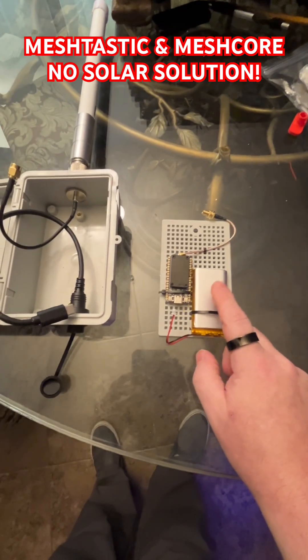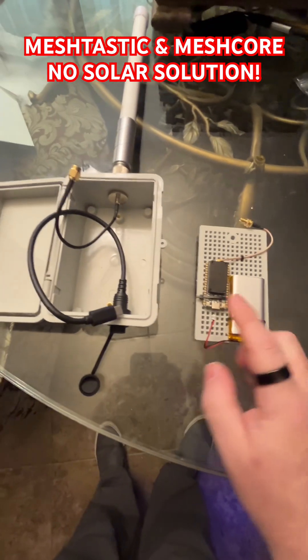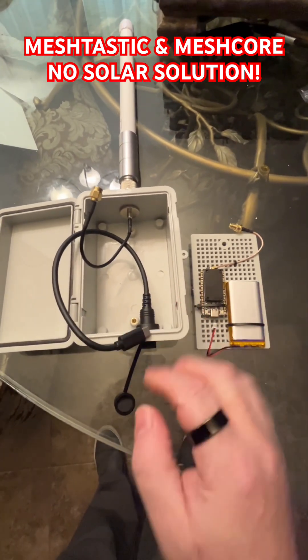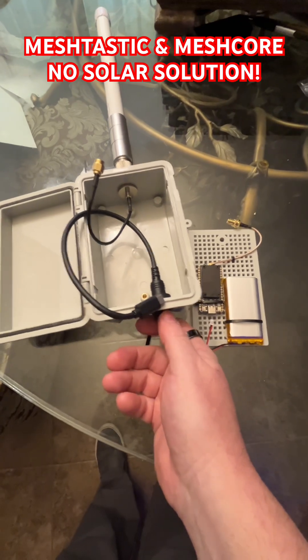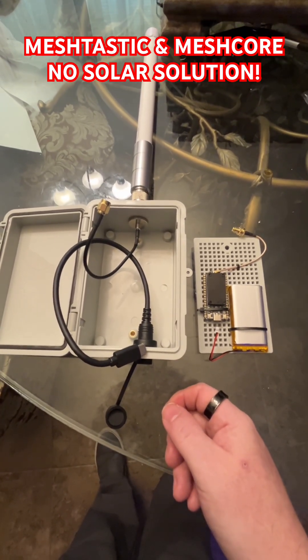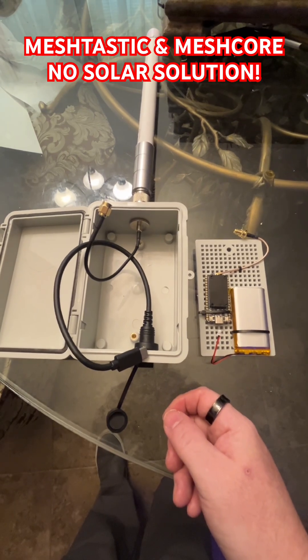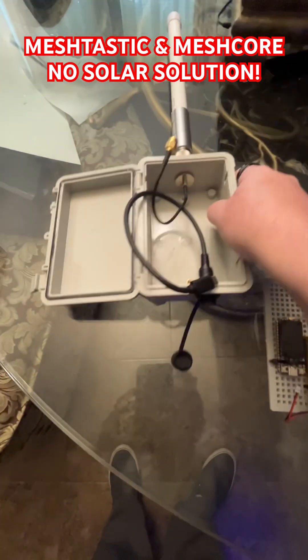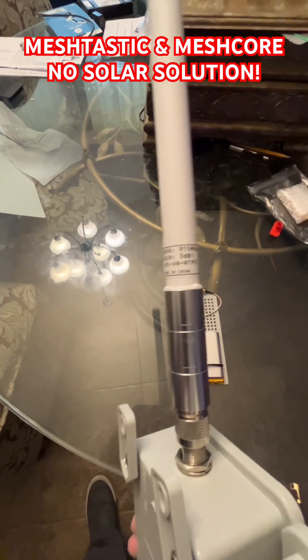It charges the battery at the same time, so everybody gets solar — and yeah, that's nice. You can do it that way, or you could just plug it in. They make 33-foot USB to USB-C cords on Amazon for around $10-$12.